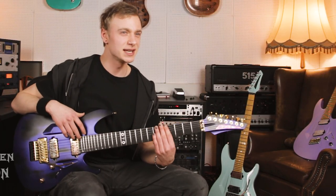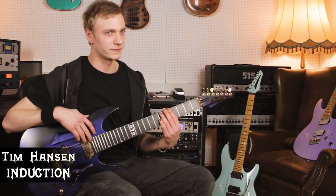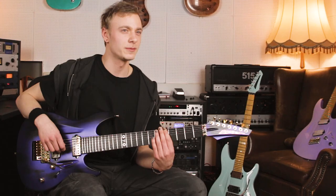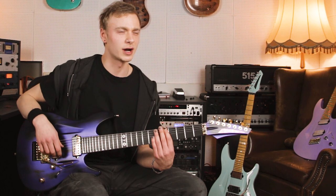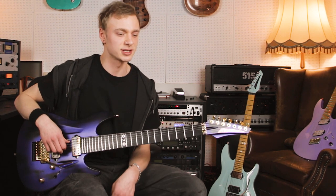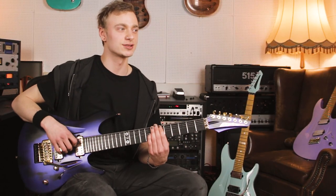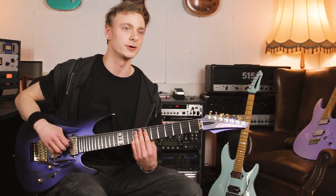I think it was 2018 when I first dropped by the factory from Aristides and got to actually check out the guitars in person. I still remember the first guitar I ever saw from them — randomly on the internet I saw this crazy looking Fallout Finnish guitar. Just a beautiful instrument and already then it got me pretty hooked. So I did some research and actually got in touch at some point.